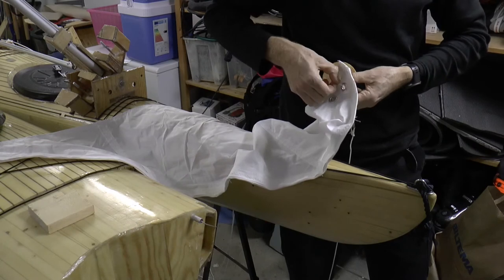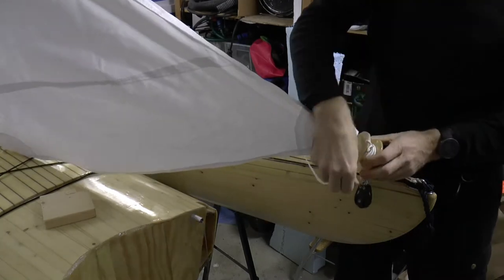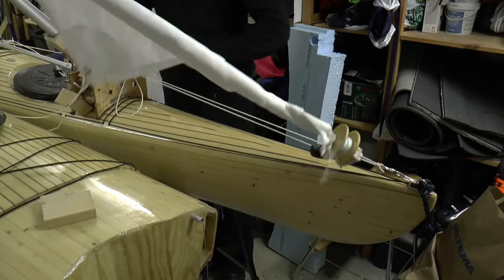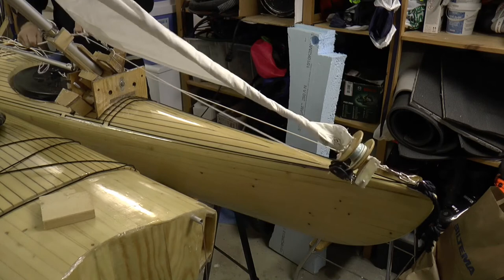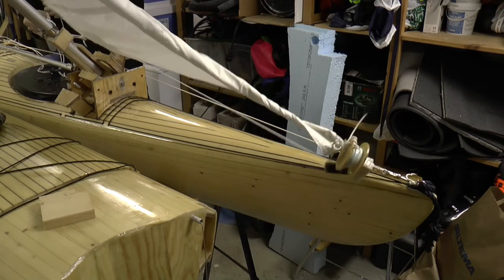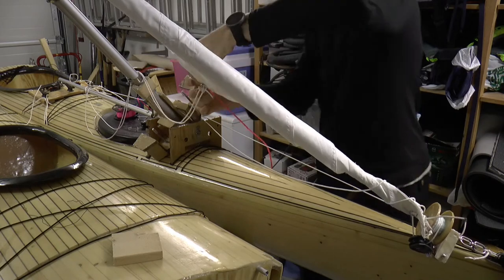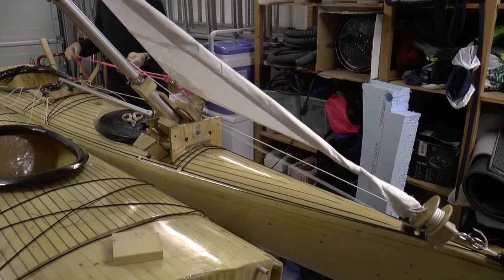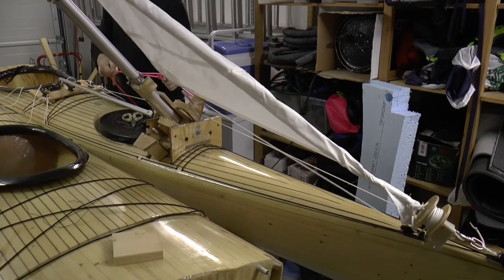I connect the sail and do a dry test. It works — sort of. I change to a different colored sheeting line; I need to be able to easily differentiate between the lines when opening the sail. I need to keep the furler line somewhat stretched.